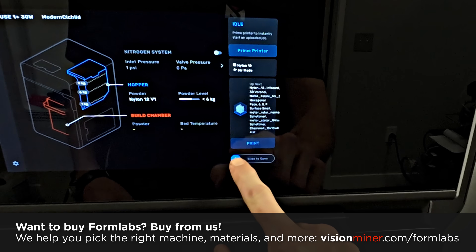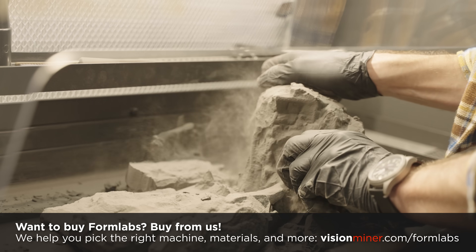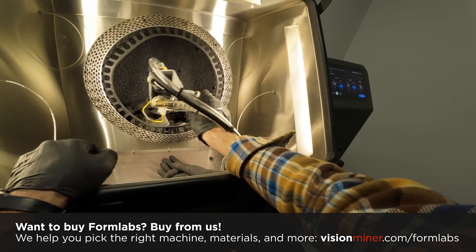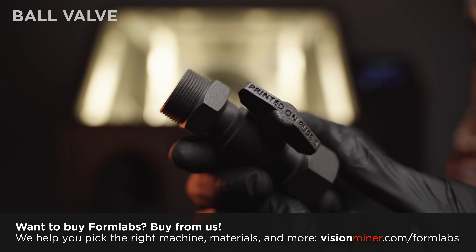If you go to YouTube, to our channel — you're already on it — watch the SLS first print video. I used a face cam and go through the entire process and narrate everything and explain it. It's almost an hour, but it'll show you every step of the way, every detail, everything you're going to have to go through.